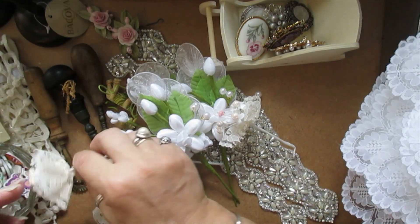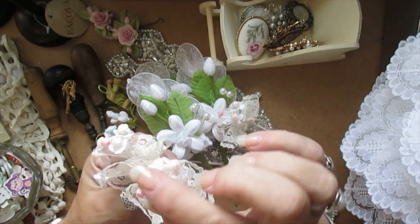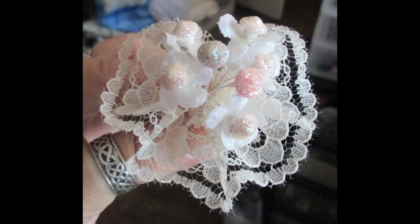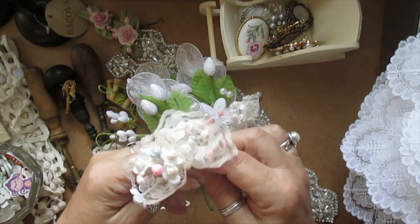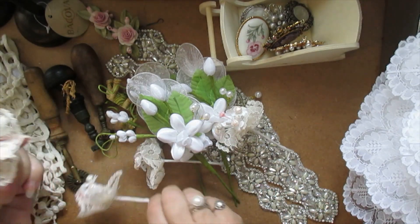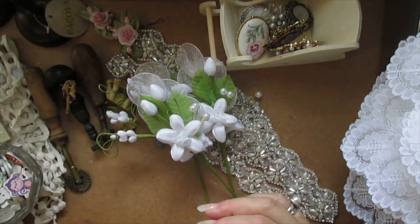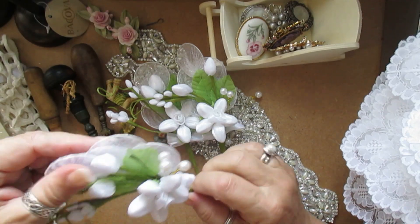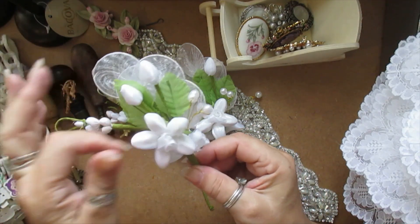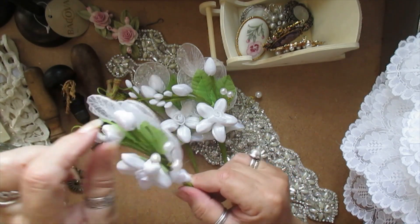I found a woman selling these little bits and pieces, which I thought were cute. I mean, I would personally take that off and just use it in a flower — you can use parts to make a flower. She's had them a while. She also had these for sale — they're all handmade, they're nice, with little pearly bits in them as well. They're going to go on the shop for sale.